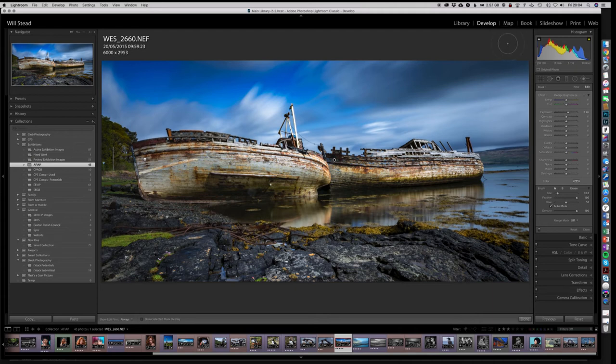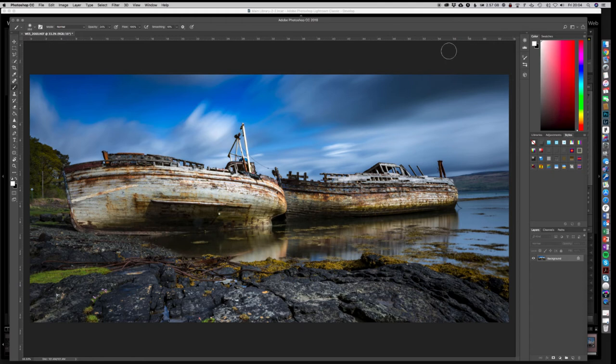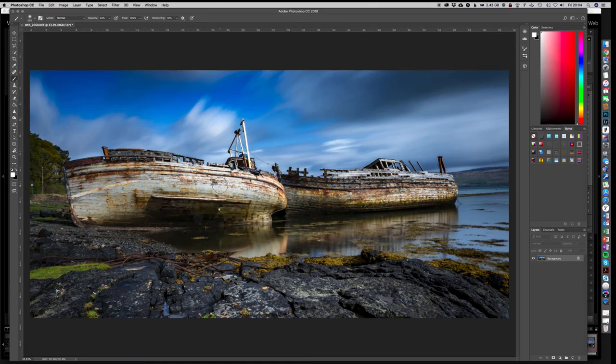Now let's go to Photoshop, where I have the same image loaded and ready to go. There are dodge and burn tools in Photoshop, but to be completely honest I never use them — once you start using those tools they actually change the image irreversibly, so they are destructive. The way I do it instead is to work on a separate layer.